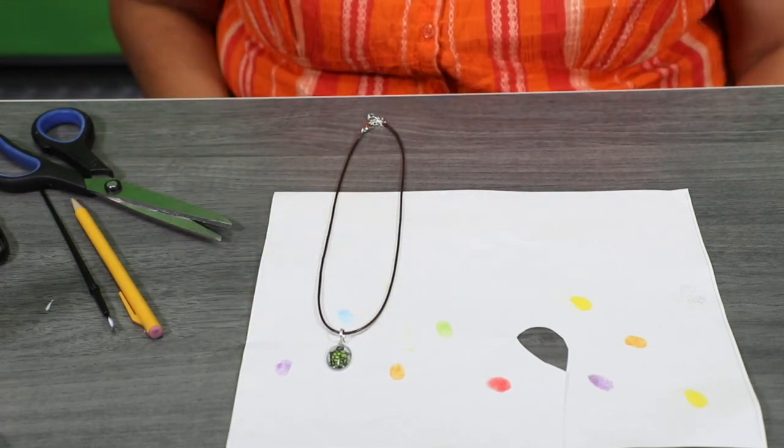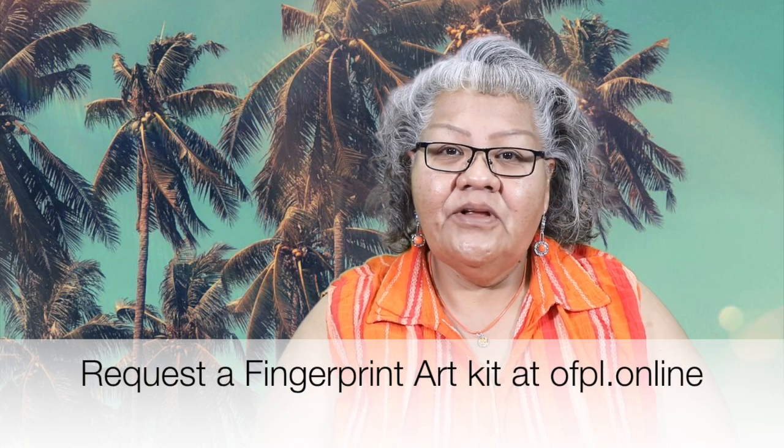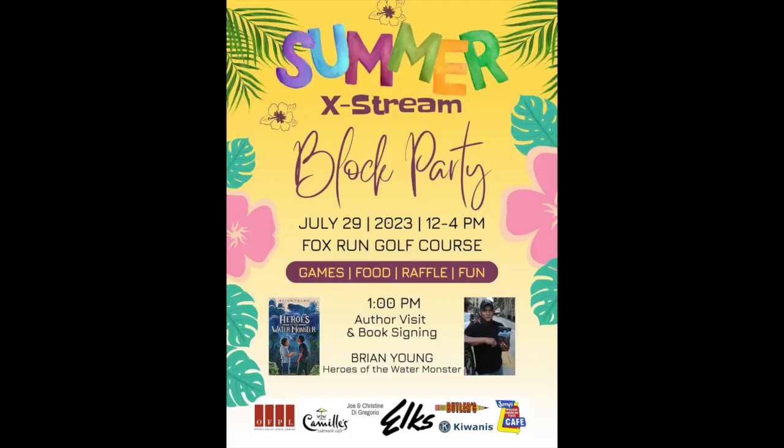That completes our fingerprint art craft! Once you complete your craft, go ahead and take a picture — we would like to see what kind of pendant you came out with. You can also stop by the main library and pick up a kit, or go to our website and request a kit, and one of the staff will give you a call to pick it up. Just a reminder: at the end of the month there's a summer reading extreme block party on Saturday, July 29th at the Fox Run Golf Course, between 12 and 4 p.m. Come bring the whole family, have some snacks, and play some games. I'm Henrietta — thank you for joining me today on Crafty Kids, we'll see you next time, bye bye!